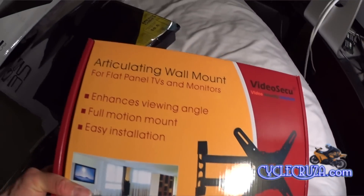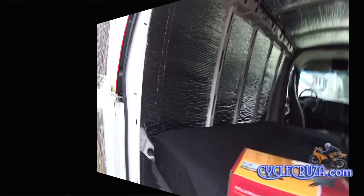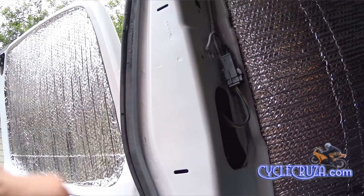Next up I had to purchase a wall mount, so I ended up with this one — hopefully it works out. Next I'll need to figure out the perfect mounting location, and this area looks exactly to be the perfect location.